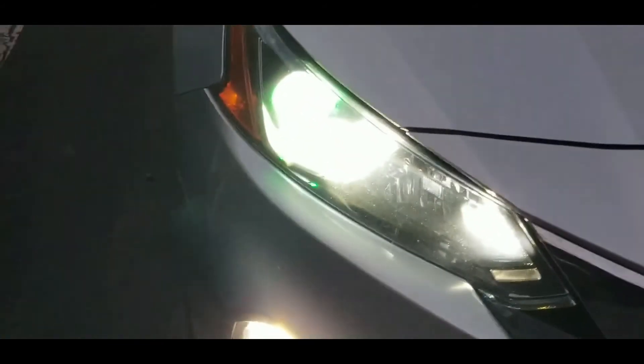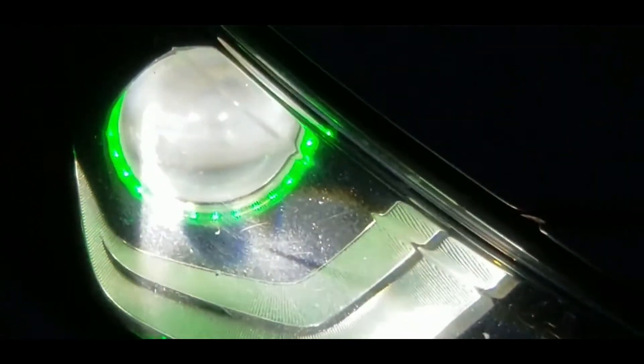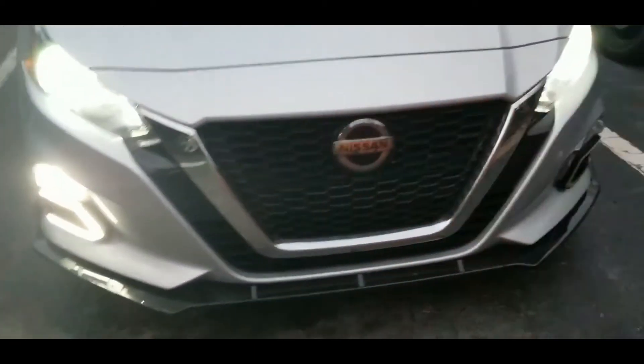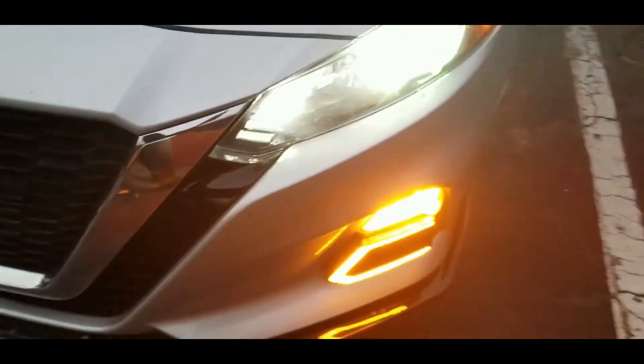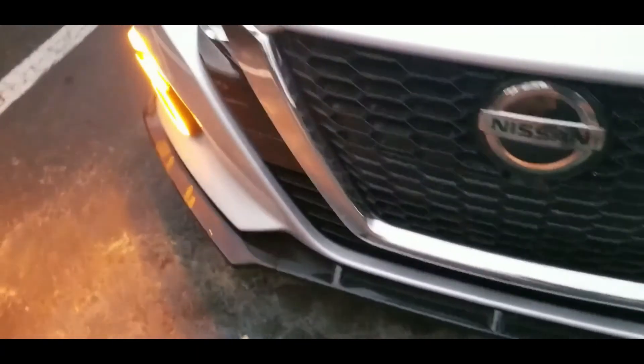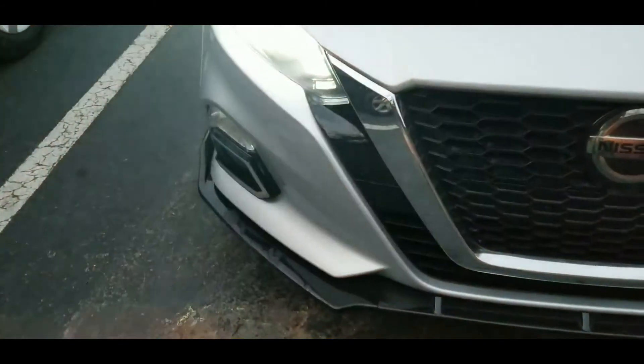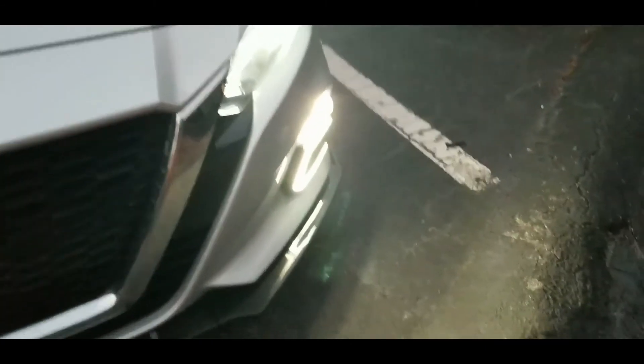I'm gonna turn it back to the LED lights - kind of match my headlights. I can't really see the ring when the lights are open bright. Now the blink is so clear - that hyperflash is gone. That hyper speed issue is fixed. I'll show ya. Trying to make sure everything is running good. It's kind of off a little bit, but that is cool.